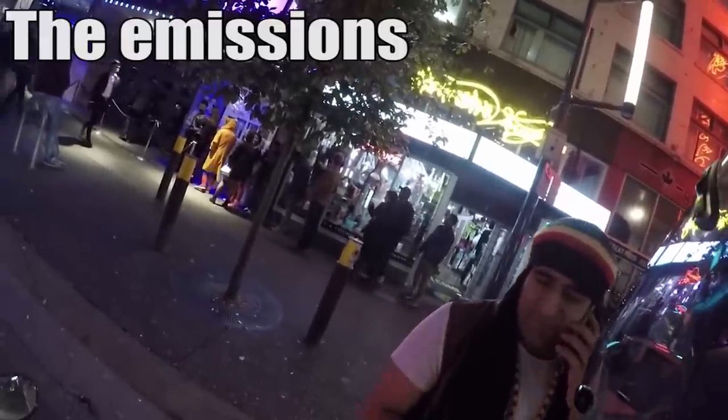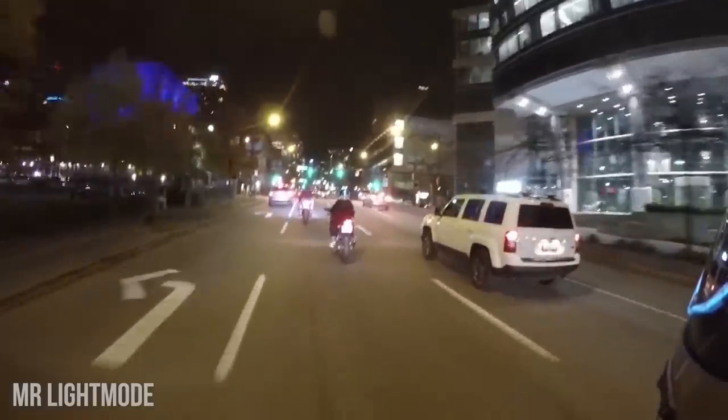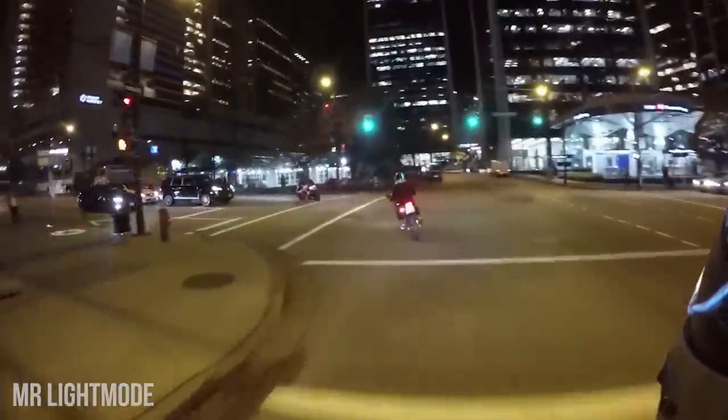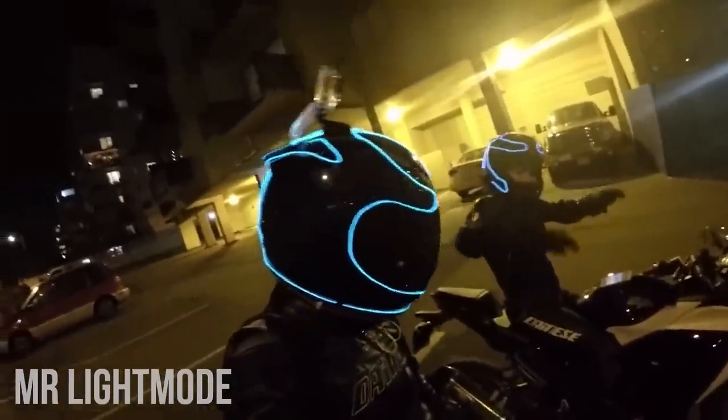Number two is an angle some moto-vloggers choose to use, and it's not the worst if you don't care about seeing a part of your helmet for 100% of your recordings. It has a slight drag on your helmet when it comes to wind, but it's universal, which means it'll work with all helmets. Number three is just silly, and makes you look like you're one of those aliens from Toy Story.